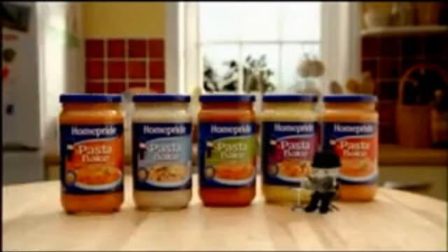Home Pride Pasta Bake, take one. Action!